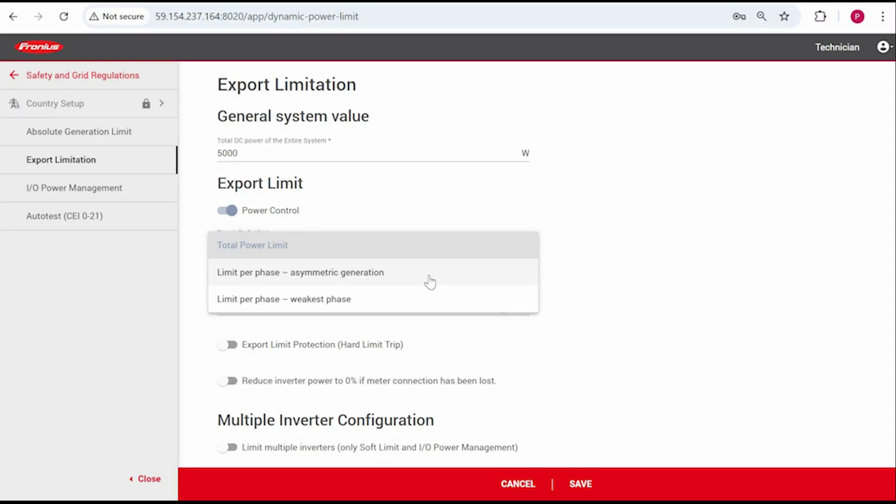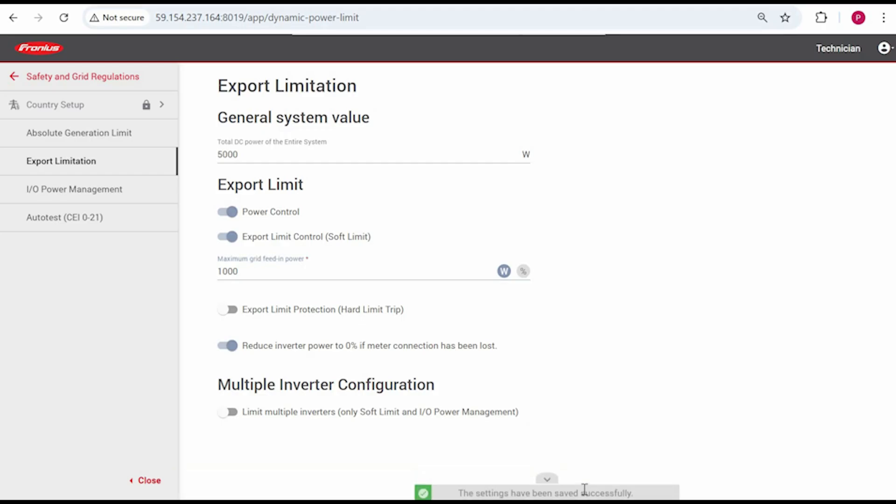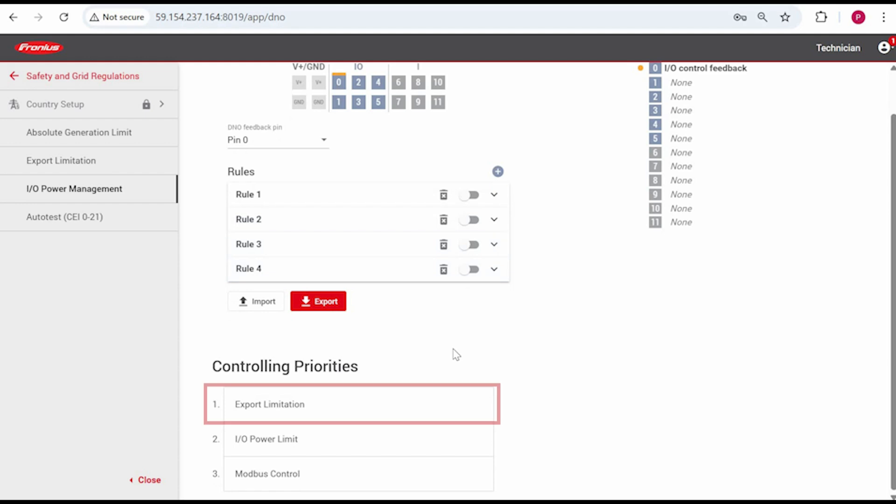Symo Gen24 and Virto inverters have a third export limit option called Limit Per Phase Asymmetric Generation. I've put another link in the description below which gives some more information on this setting. There's also an option to include a fail-safe where the inverter power output is reduced to 0% if the inverter loses connection to the smart meter. If you don't need this, you can click Save to complete this section. The final step is to check that you have the correct controlling priorities, which is done within the IO Power Management menu. Usually, this would be set with export limitation as number one priority.